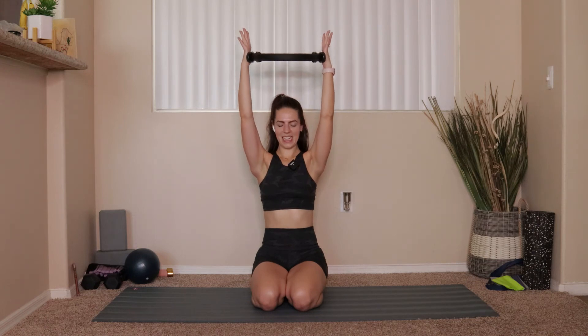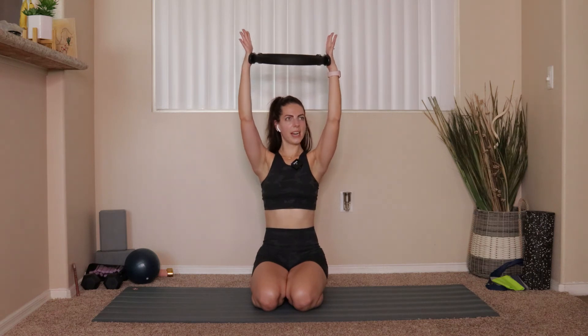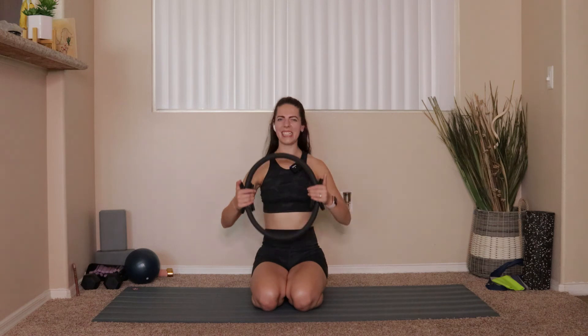Press that ring up again — ten pulses: 10, 9, 8, 7, 6, 5, 4, 3, 2, 1. Bring everything down. One more thing to do — we're going to take the ring and bring it right in between our inner thighs.